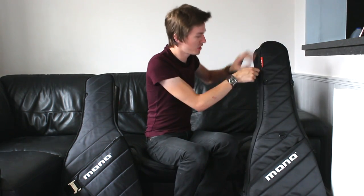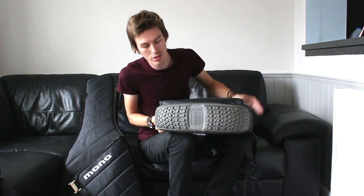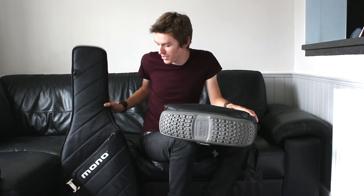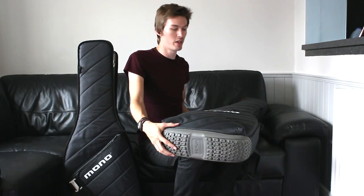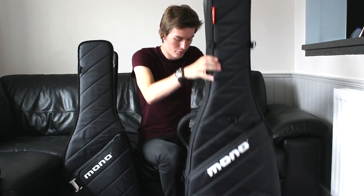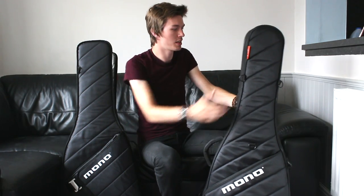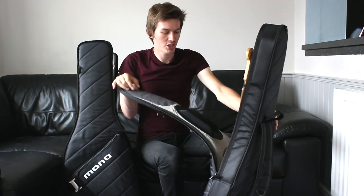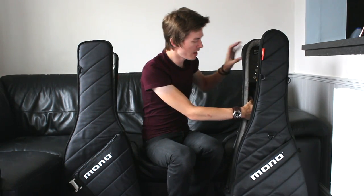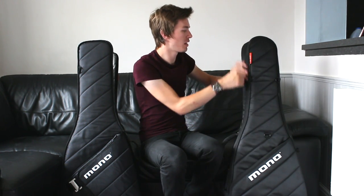The other thing the Vertigo has which the sleeve does not is what they call the boot — a big rubber padded section on the bottom. So as I bounce this guitar on the ground, it's protected by the insert on the inside of the case, and this case also has that massive rubber protective boot on the bottom as well. So the guitar is completely protected. The level of protection with the Vertigo is substantially more than with the guitar sleeve, and that's what the extra £50 or £60 buys you.